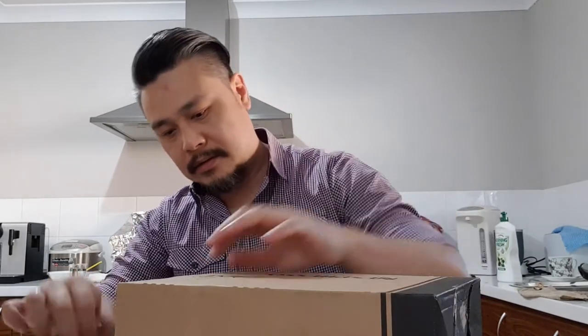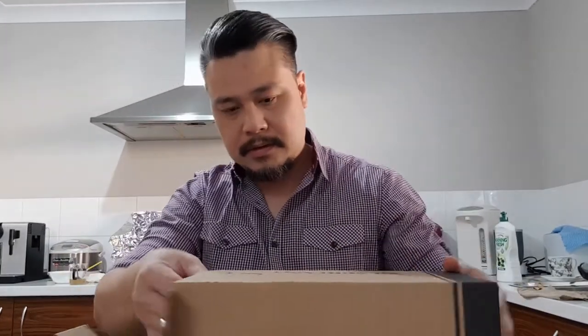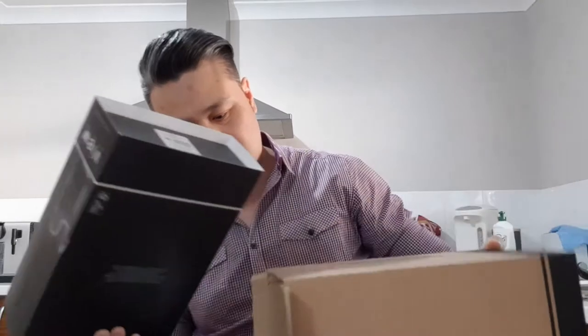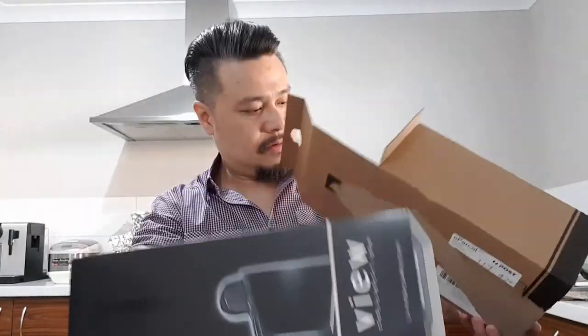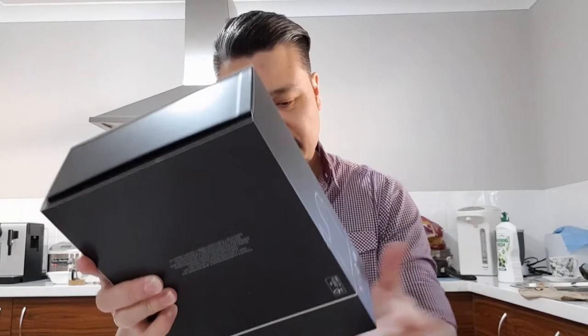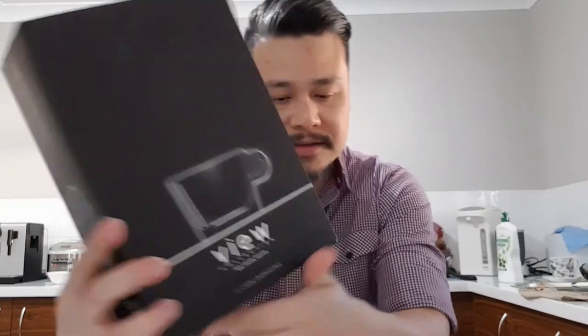Let's put that aside and open the next one. So this is — I selected the two-view cappuccino glass cup. It's one of the gifts I could choose from, and I chose this one. Let's open it and have a look. The packaging looks pretty good — very nice.